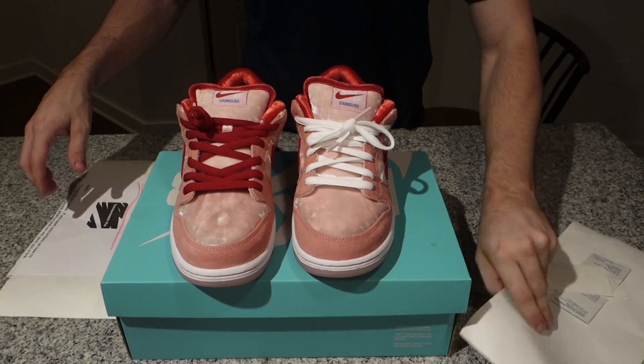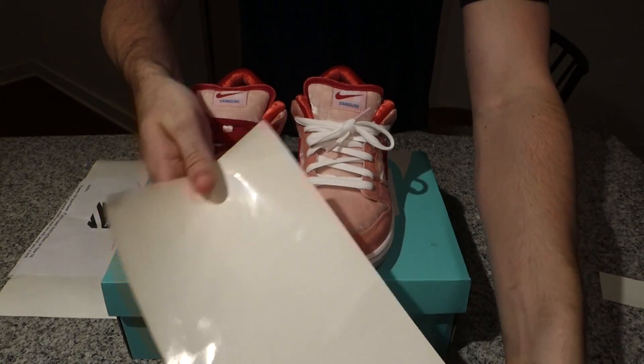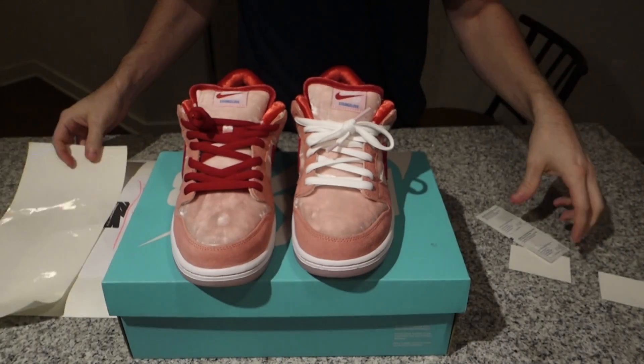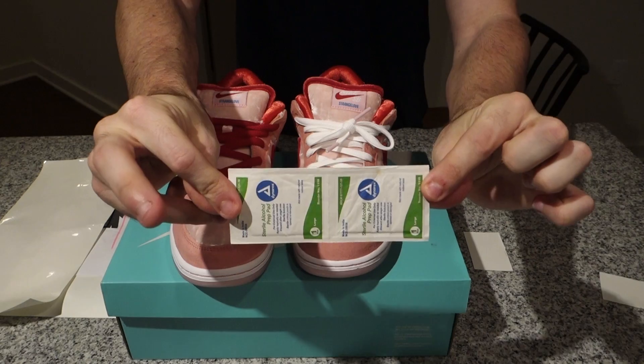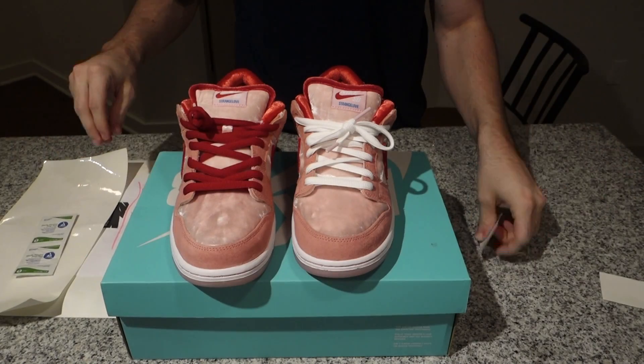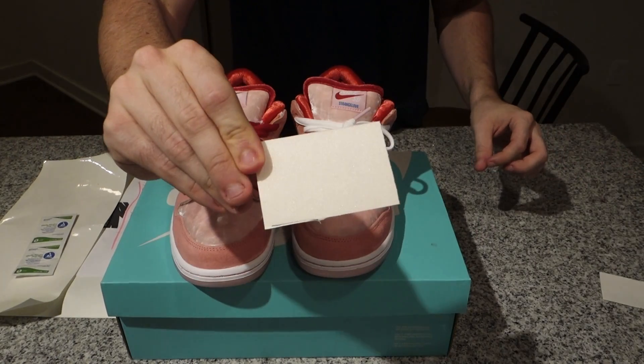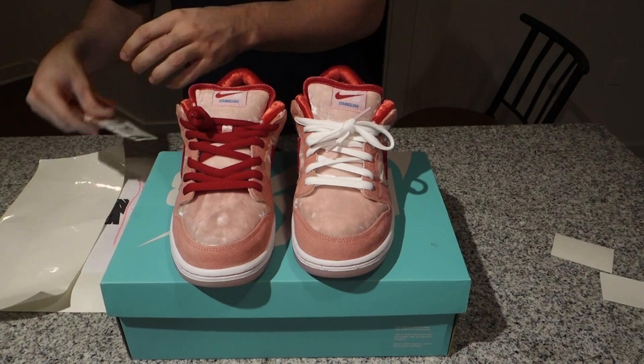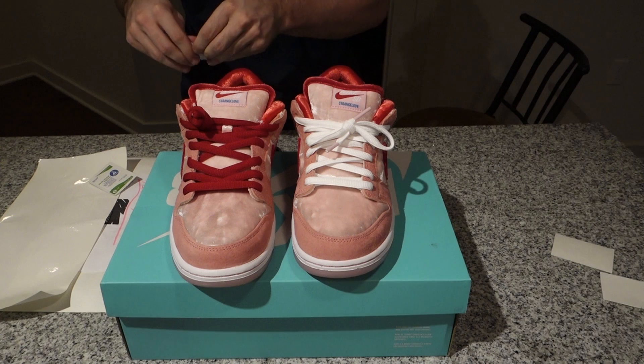First thing you're gonna want is to get these sole protectors. I got these off eBay for like $15 with free shipping, and it came with these alcohol pads and the traction pads — everything you're gonna need to protect your icy bottoms.